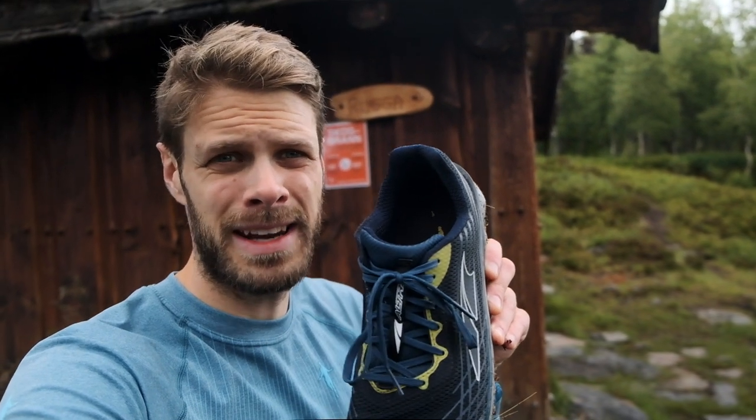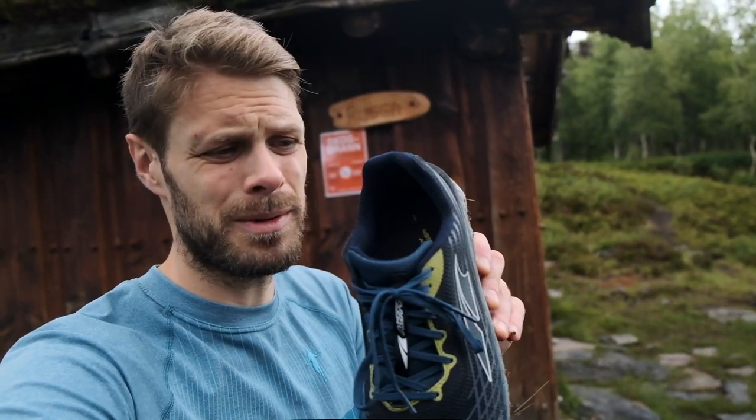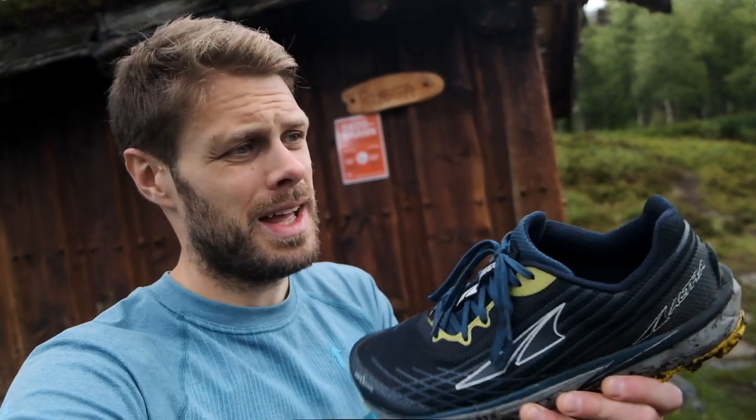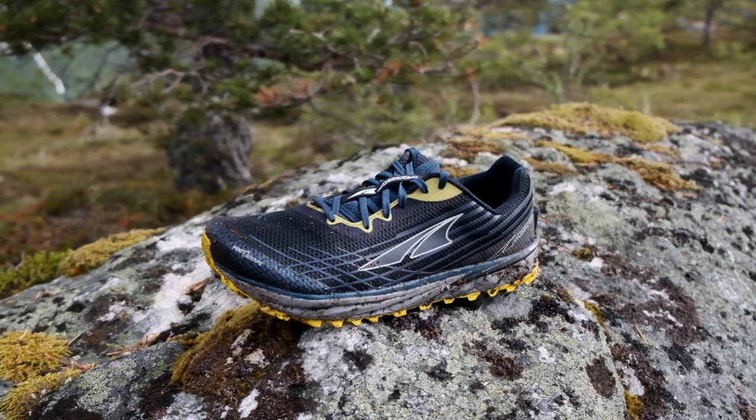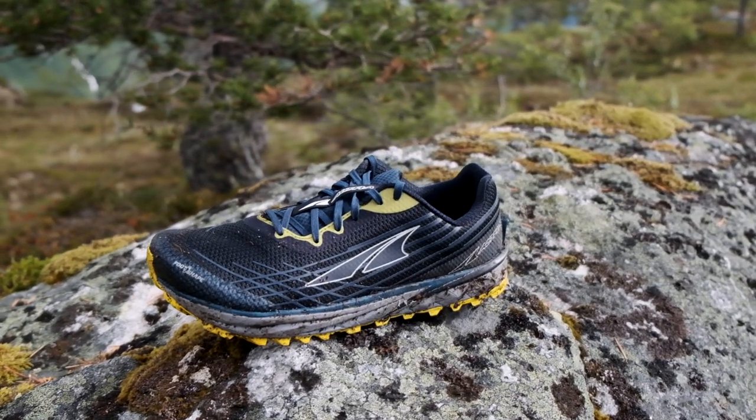If you can run in these shoes then it's really really nice. I had issues in the beginning with the width but it's not a problem now — it adapted over about 30 to 40 kilometers and after that I didn't notice it at all. The heel is really nicely padded, not too much, and the lockdown around the ankle is really good. I had a couple of issues with my feet twisting around in the shoe a little bit but I think that's my fault for not tying the laces properly.